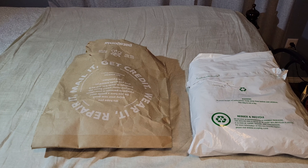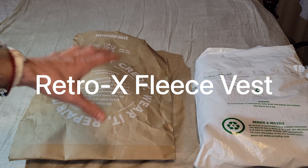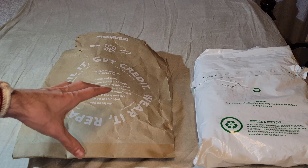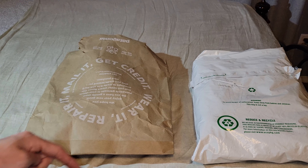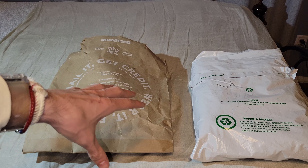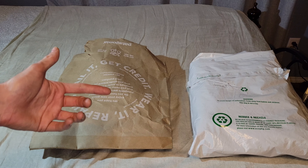Greetings everyone. Today we're going to be reviewing Patagonia's Retro-X fleece vest. We're going to take them out of their packaging, look at the details, look at the marketing, and lastly I will wear both of them. As a bonus, I'm going to wear them with casual wear and with a button-up collared shirt so you can see what they'd look like if you wore these into the office.